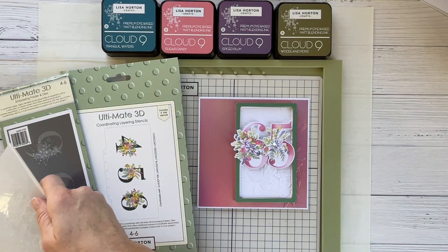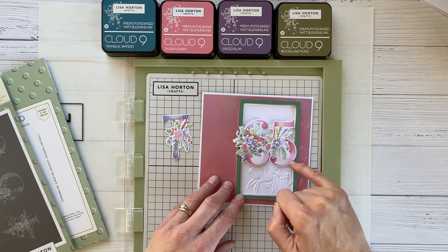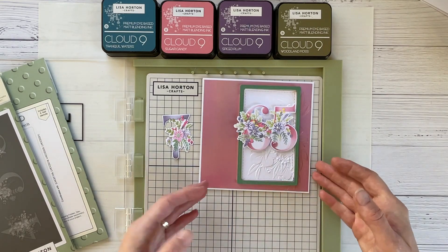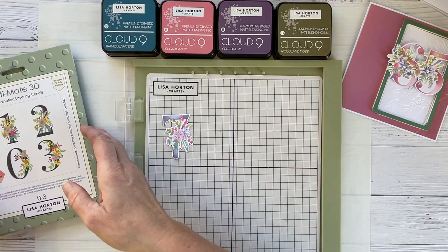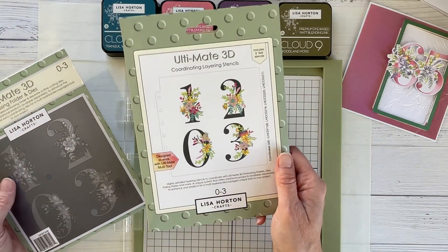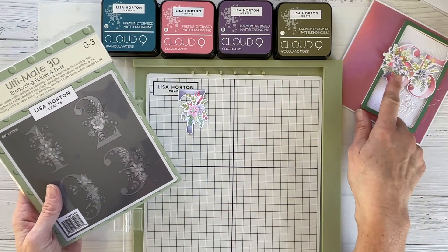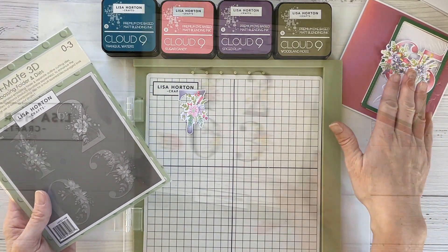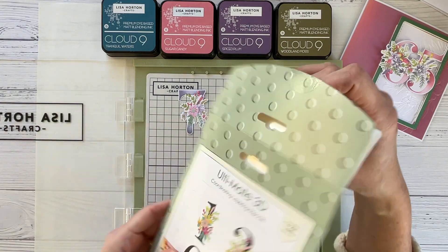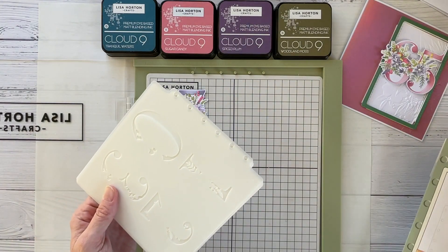So I just wanted to show a little tip on how you can give yourself more options when using the 5x7 embossing folders. On these numbers I've tried to achieve a gradient effect — a little ombre effect — just to give the numbers a bit of dimension. I shall show you how I go about achieving that. The reason I've done the number seven first is because that was on another set of stencils. It's actually a lot easier to do these individually. The 65 are both on the same stencil and die set. Each of these stencil packs contains nine stencils, and for these particular numbers — zero to three — are square; the rest come as a DL pack.